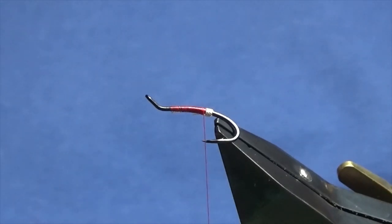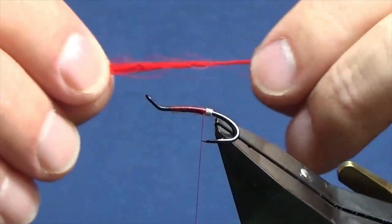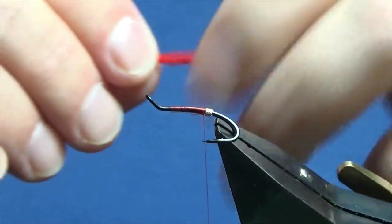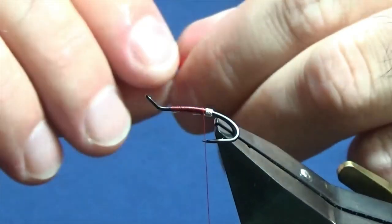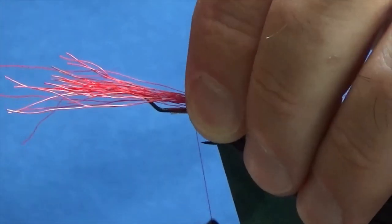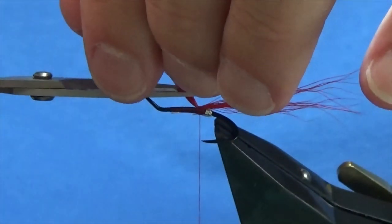The tail on the fly is just red bucktail, so I'm going to get a wee pinch of red bucktail off, line it up, and align the base the best I can — it doesn't have to be perfect. If you like it really uniform and straight, stack it; I'll just line up the base as best I can. The length of the tail is up to you — personal preference. I'm going to have mine round about two hook-lengths over the back. Come in with a pinch and loop, a couple of turns to hold, then trim away the excess.